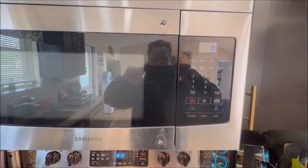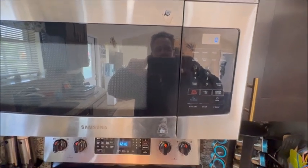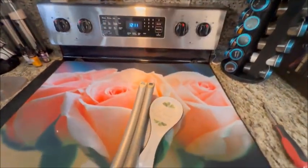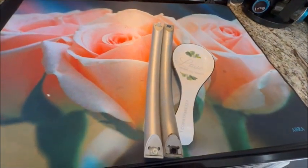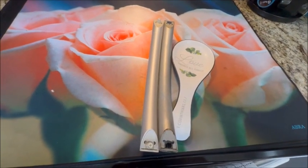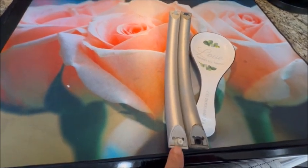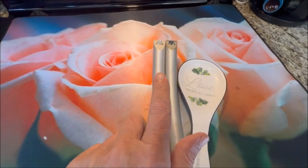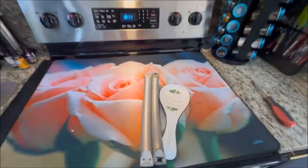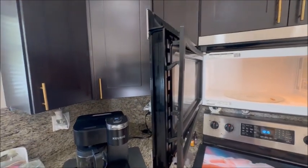The door handle broke off of the microwave, so I was able to find one on Amazon for about 20 bucks. You can see this is what broke off on both ends. We're going to go ahead and put that back on.